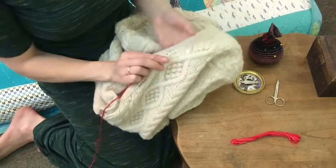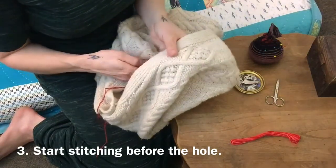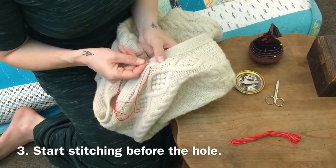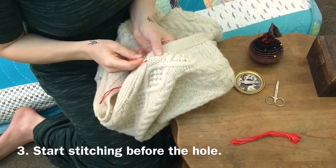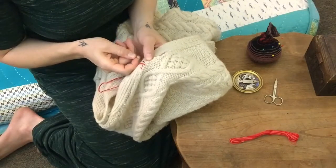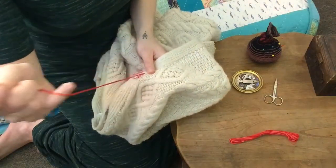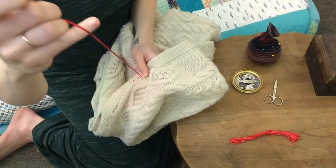I'm going to start sewing here first. You can see where there were some yarn stitches closing this up — I'm going to start before that so I can make sure it gets nice and strengthened. I'm choosing to make my style of sewing visible so that when you see the sweater you can tell where it's been mended. I like this style. You might choose to use a different color like me, or the same color so that your mending is invisible.